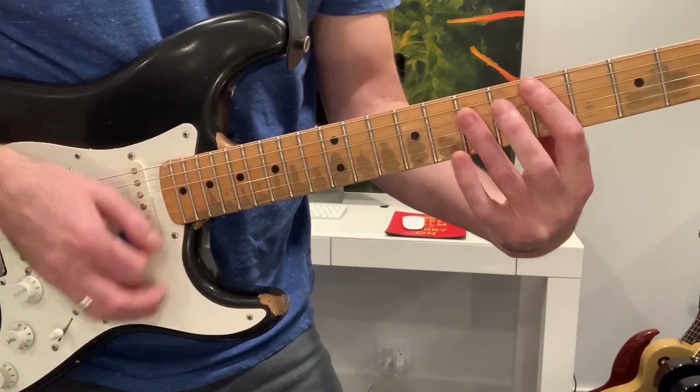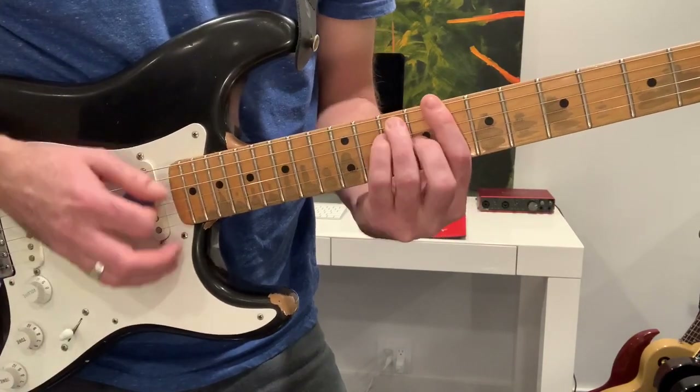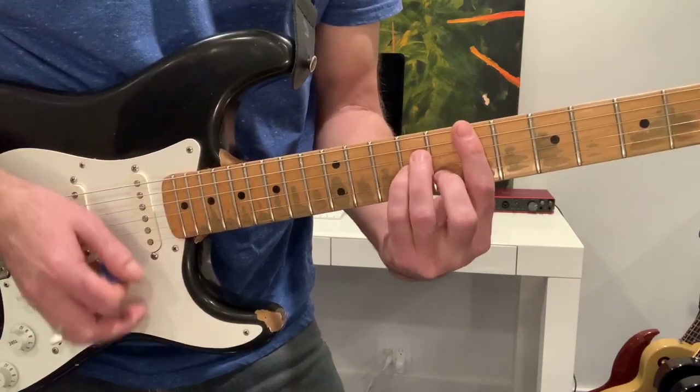Then we come up to F, C, F, C, E minor, D.